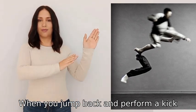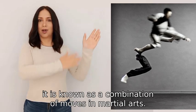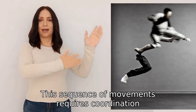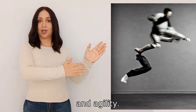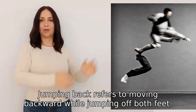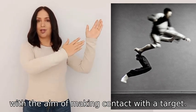When you jump back and perform a kick, whip around, and spin, it is known as a combination of moves. In martial arts, this sequence of movements requires coordination, strength, and agility. Jumping back refers to moving backward while jumping off both feet. The kick is a strike performed with one leg, with the aim of making contact with a target.